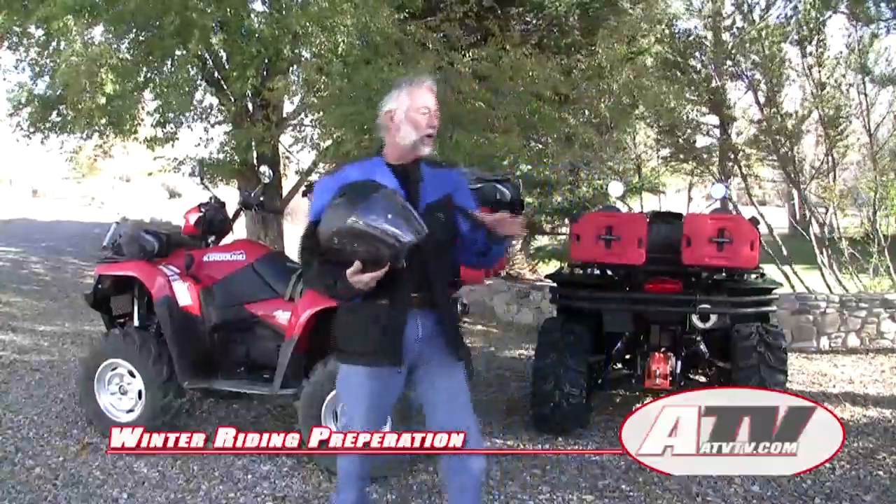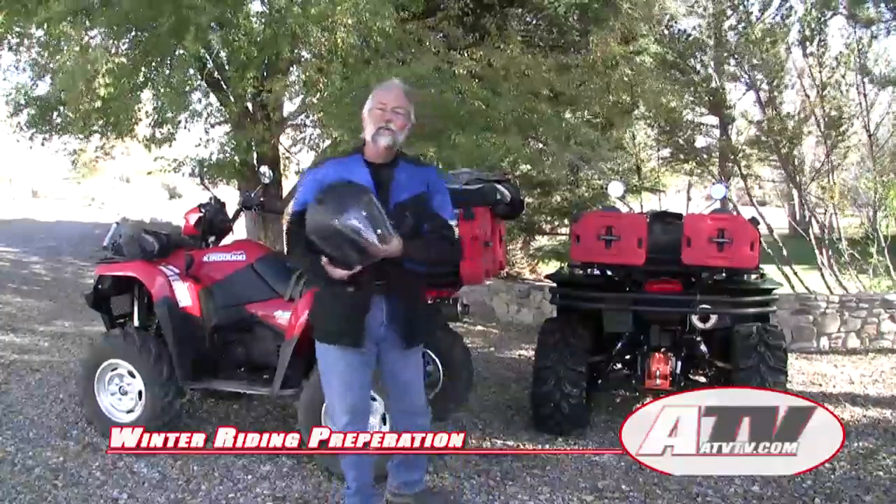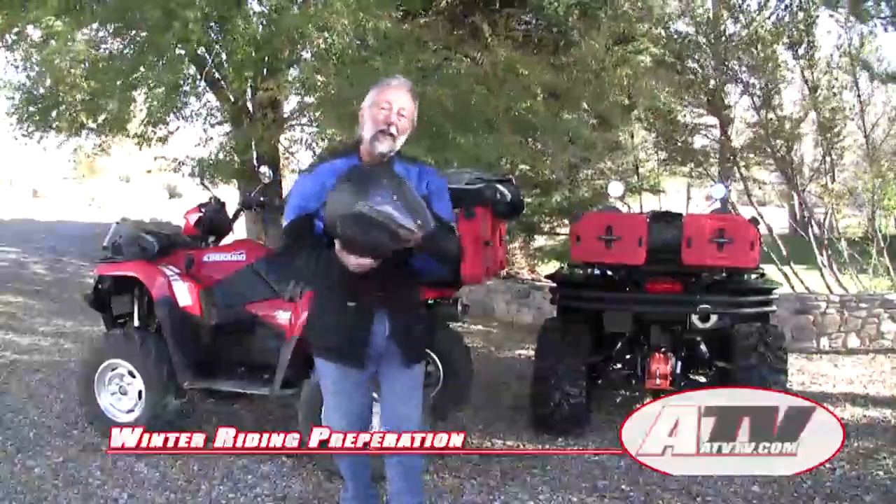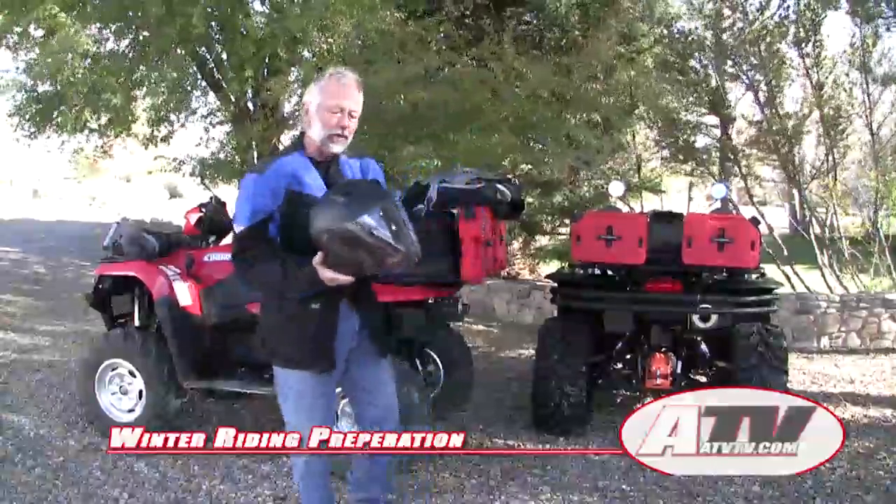Hey everybody, just one more item here that I want to cover for our getting ready for winter riding, and that's a helmet from Scarpion USA.